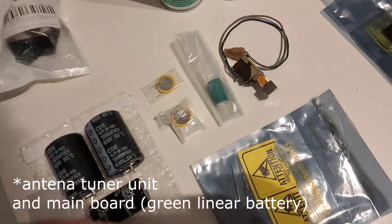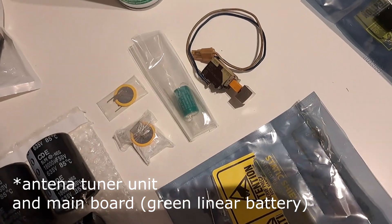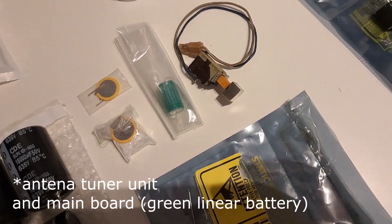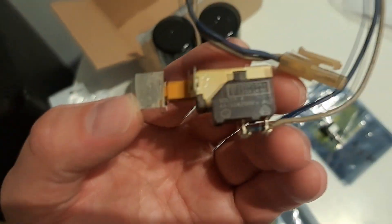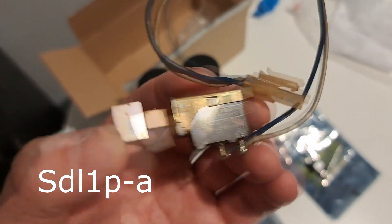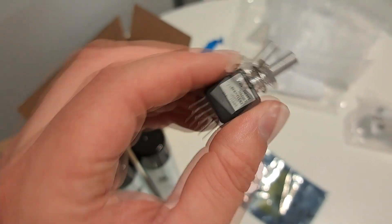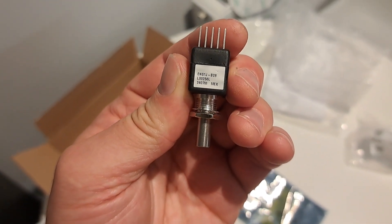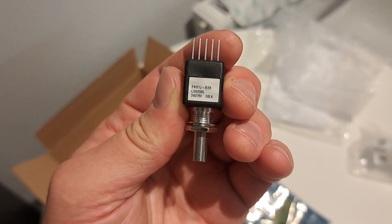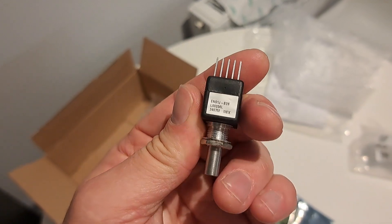Here is an original ALP switch. And also the new encoder, which has the same parameters — 256 pulses per revolution. So it seems that it is a direct replacement.